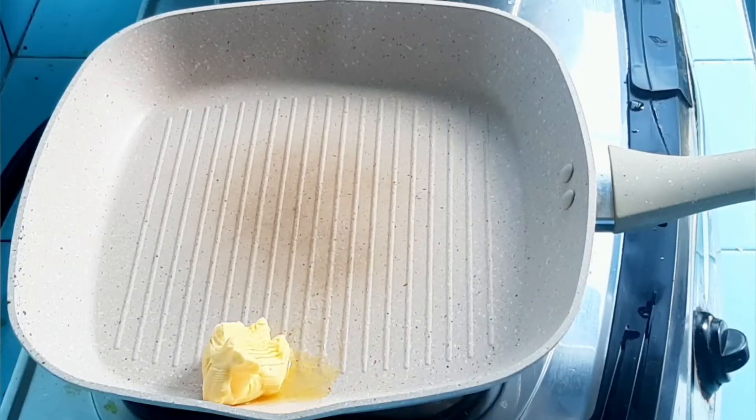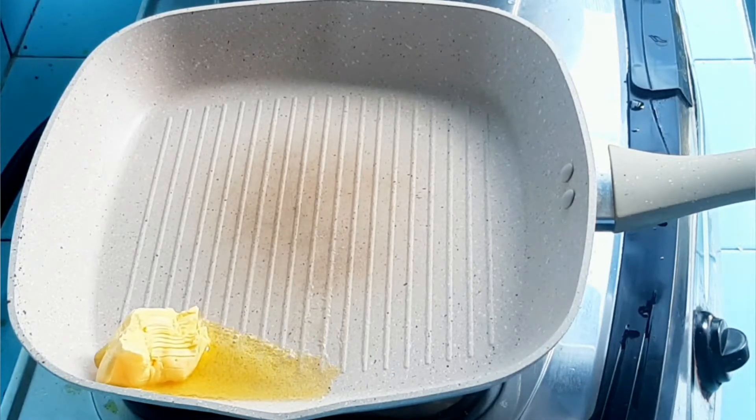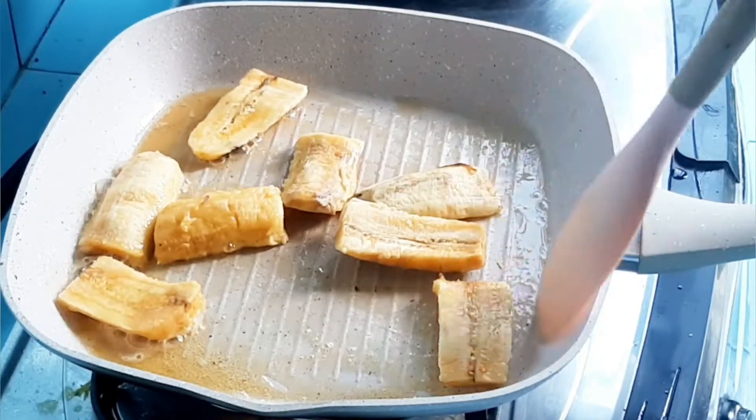Hello guys, balik lagi di YouTube channel aku, Sarah Fahyuni. Kali ini aku mau bikin pisang berendam. Ini tuh salah satu pisang yang jadi favorit aku ketika bingung lagi mau bikin pisang apa.